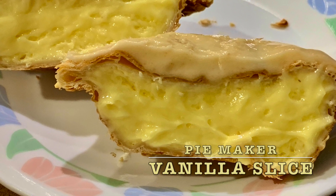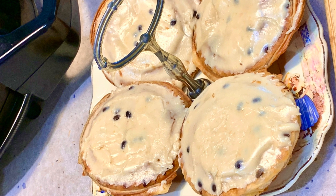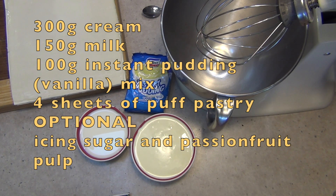Hi and welcome to Cheeky Richo's Pie Maker Vanilla Slice. This recipe comes as a request from Holly, who is trying to decide whether she would like to buy a pie maker for her family.